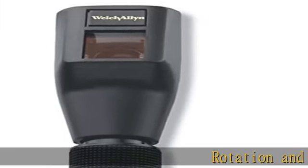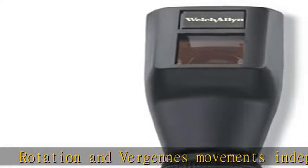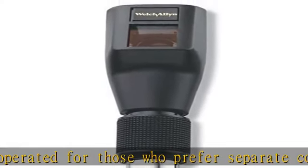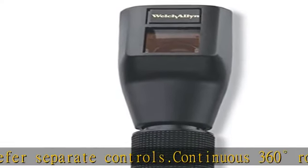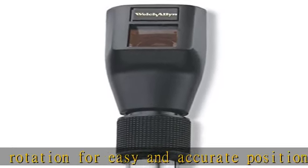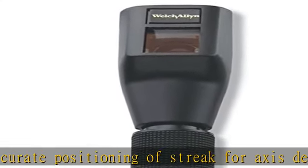Rotation and Virgens movements independently operated for those who prefer separate controls. Continuous 360 degrees rotation for easy and accurate positioning of streak for axis determination. Smooth Virgens movement operated conveniently and easily by the column control. Dynamic retinoscopy option with near fixation target. Bright, well-defined streak for easy detection of reversal point.